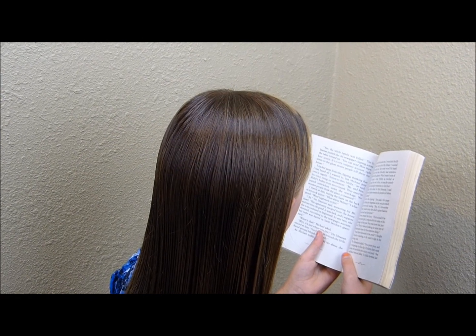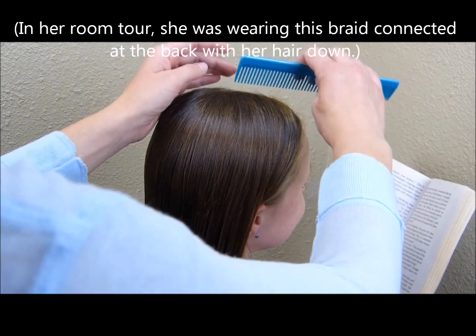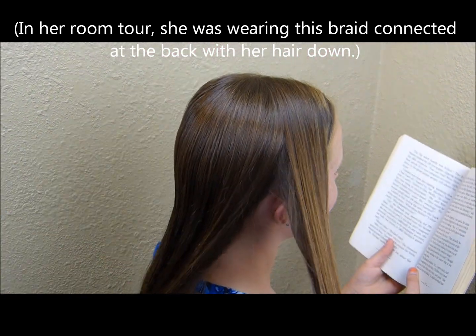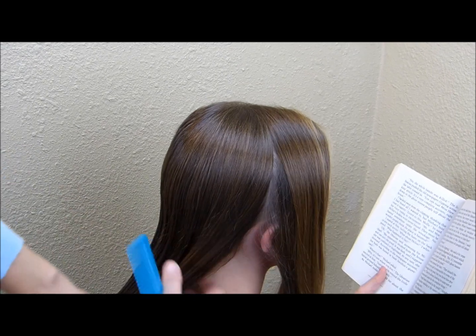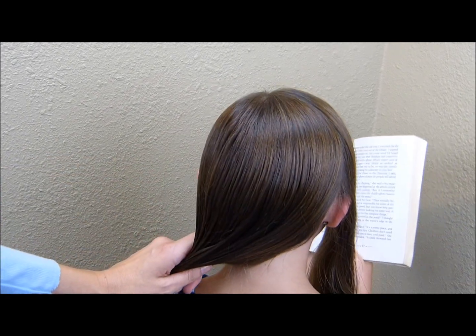Hey everyone, today we're going to be doing the braid that we showed in her room makeover video — I'll put a link to that if you haven't seen it yet. I'm going to start by making a side part on the top of her head, then parting down from the back of that to her ear. With the rest of this hair I'm just going to bring it over to the other side and put it into a side ponytail.